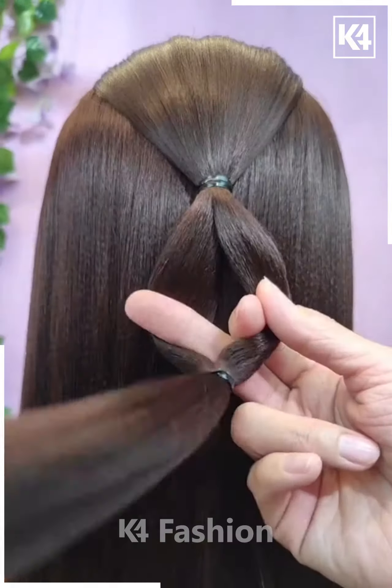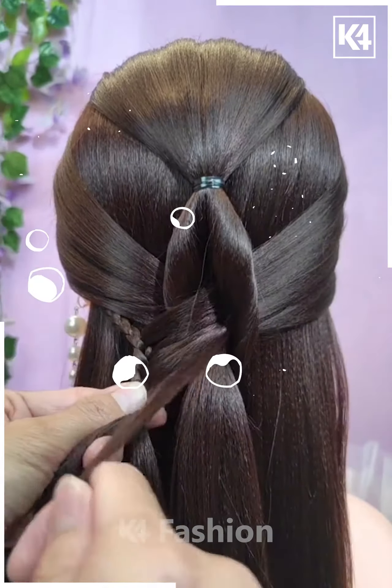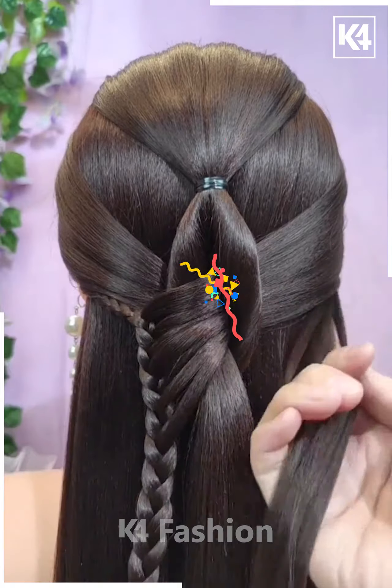For the next one, take the section of your hair from the middle and then pull it inside out as it will look like this. Now repeat the exact same process and then make the braid on both sides. It's done.